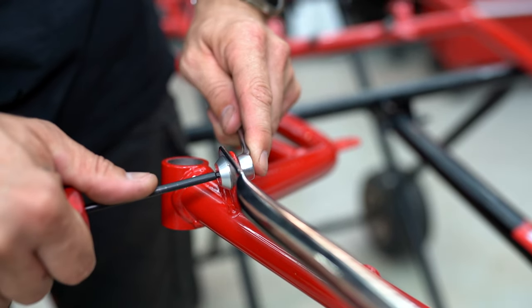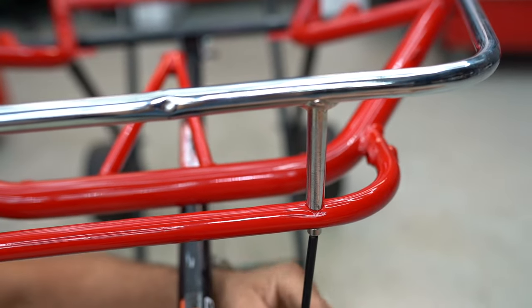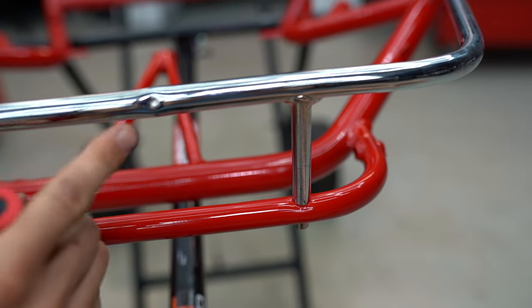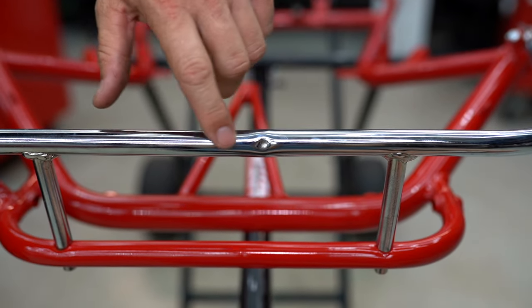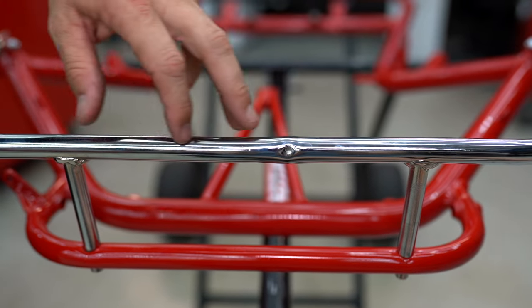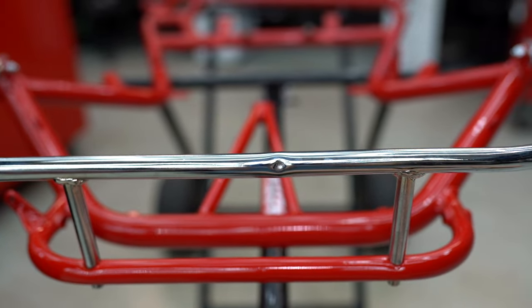Now that we've got all the hardware installed roughly we can go back and lock it all off. You can see here we've had the job re-chromed — the original bar still has a few dinks in it which is unfortunate, but trying to find these older cart parts is really difficult.